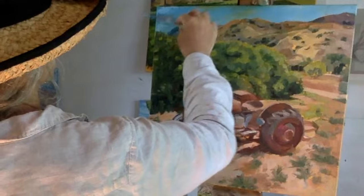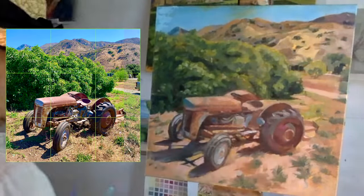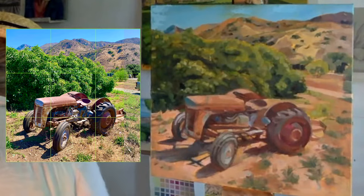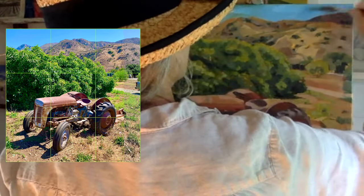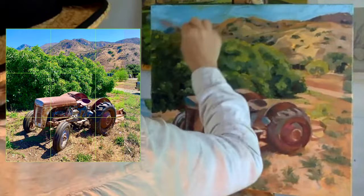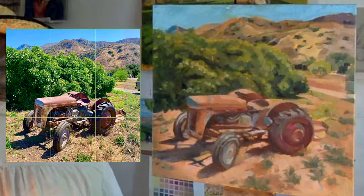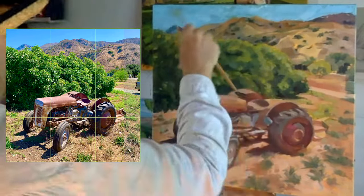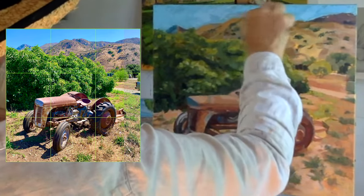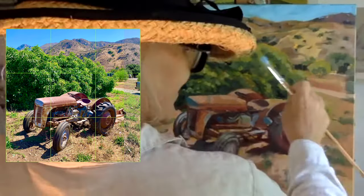Here begins the second week painting on this vintage tractor. I love to use the palette knife on the sky — I love the way it looks and feels, the angular quality. Then I go to the brush to get a softer effect. I don't want to have a sharp distinction between the sky and the hillside.